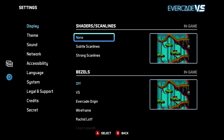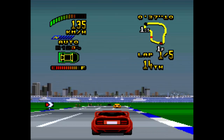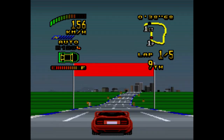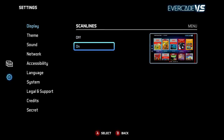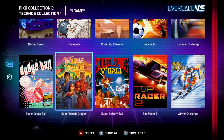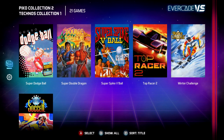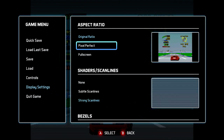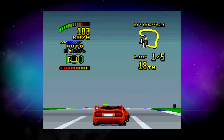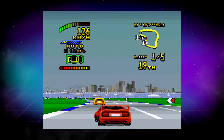The Evercade VS also has scanline filters which will add the effect of a CRT style scanline to your gameplay. You can select to have a subtle scanline effect or a strong scanline effect. At the bottom of the menu you can also select to have scanlines for the user interface. You can change all of these display options for your game whilst you are playing by using the in-game menu. If you are not using the full screen option then you do have the option of implementing a background image called a bezel.